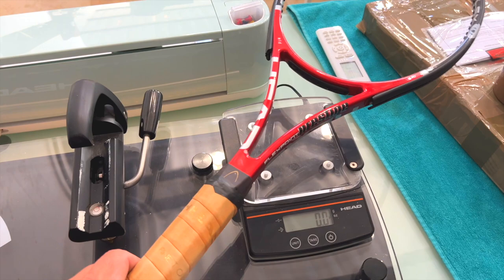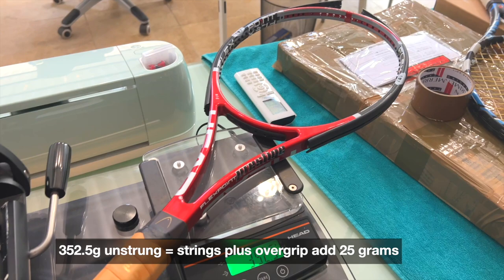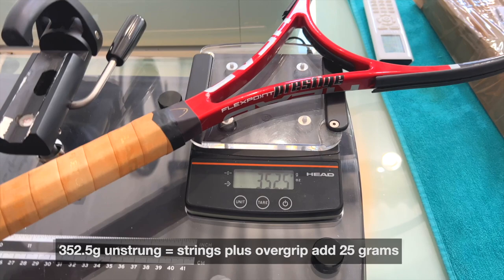But let's have a look at the specs — these are the unstrung specs. 352 grams unstrung, and if you've seen my Söderling video with his racket, this is very similar. The Söderling is around 370 grams with strings, which this will also be approximately.